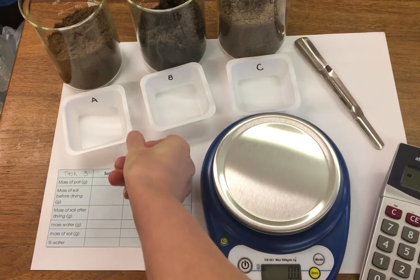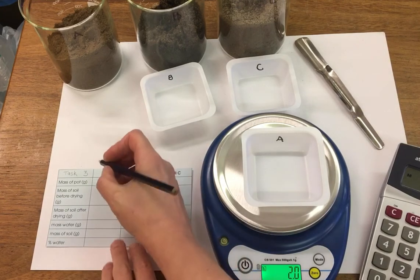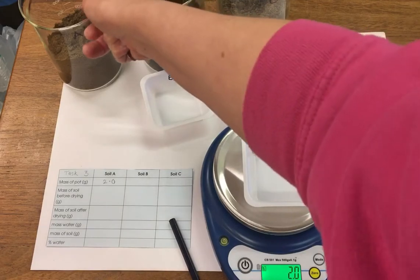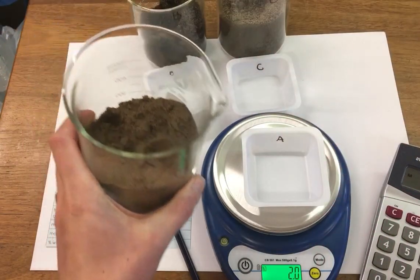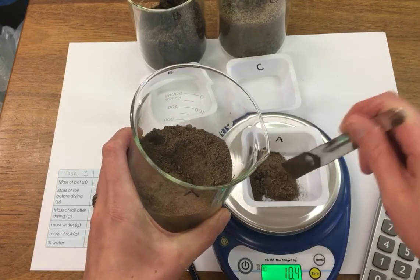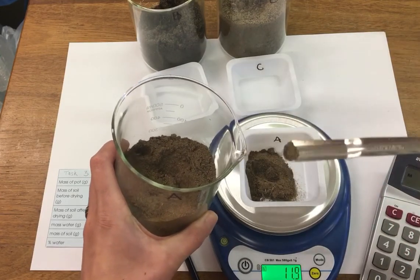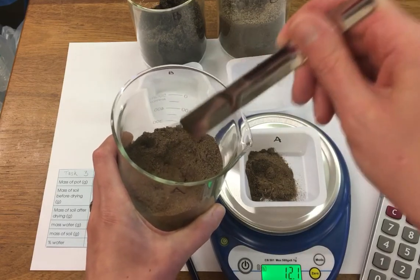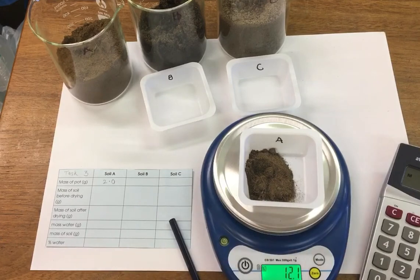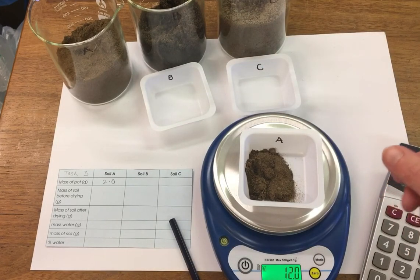First of all we need to find the mass of our containers. This one is two grams, so we're going to take a note of the mass of each pot, and then I'm going to measure out exactly 10 grams of our first soil sample, soil sample A. This one has exactly 10 grams of soil and our pot is two grams.